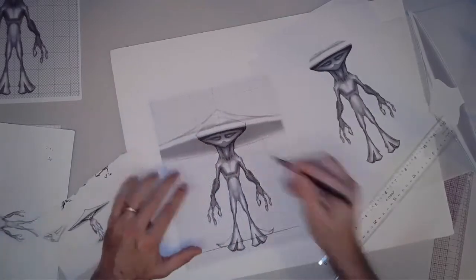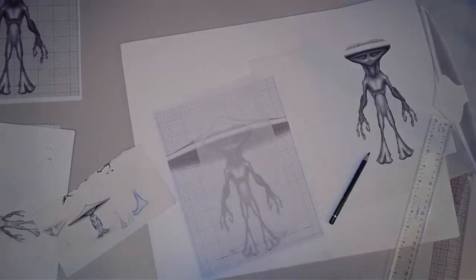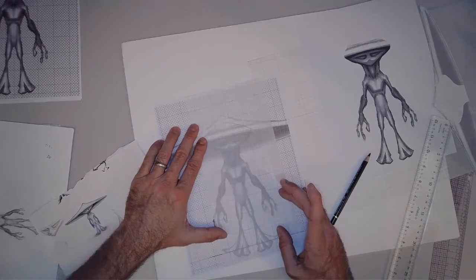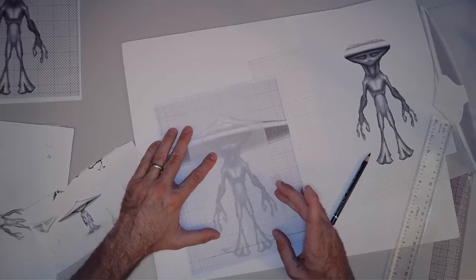You can do the same thing with the hands. You could lay the hands out with the palm forward or with the palm backward — whatever. As long as you're laying them out flat so that you can get a good measurement for the fingers.